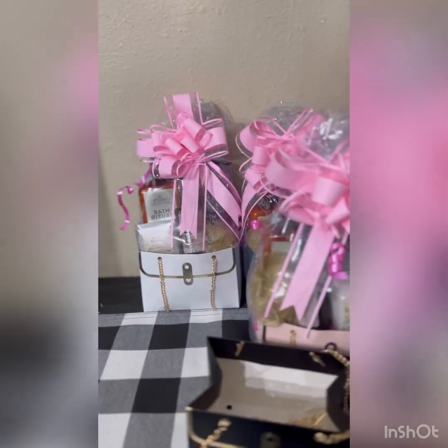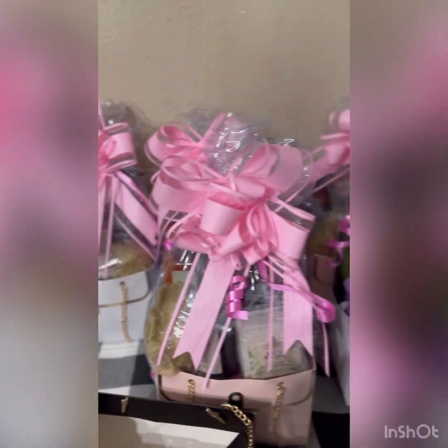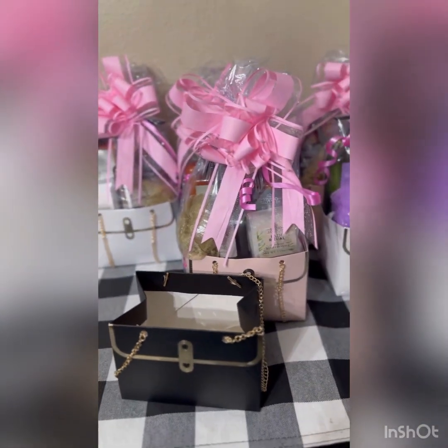Alrighty, so there you have it — the little paper purses. Thank you all so much for watching. Please comment, like, and share, and have a blessed evening. Thank you.